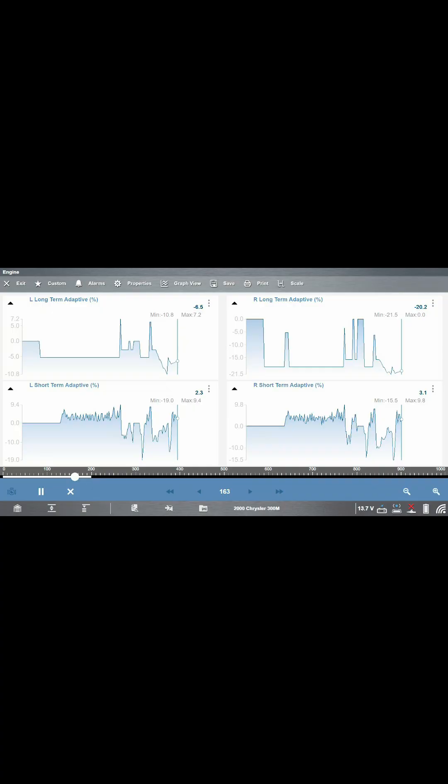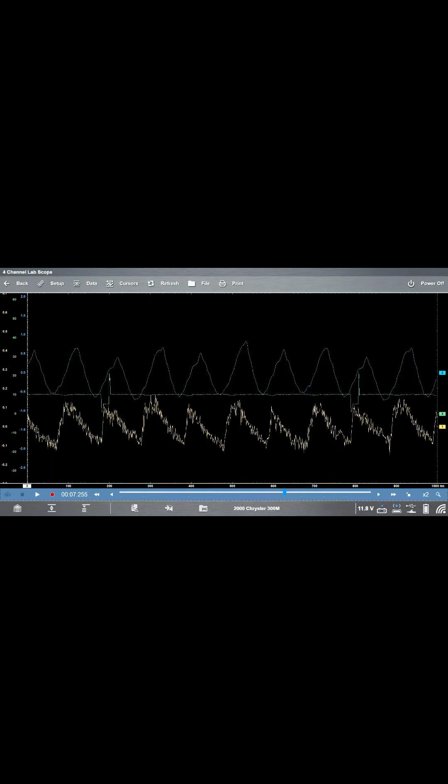Here you can see the right bank has negative fuel trims — that's the first clue. The second clue is the uneven peaks on the yellow line and the blue line.